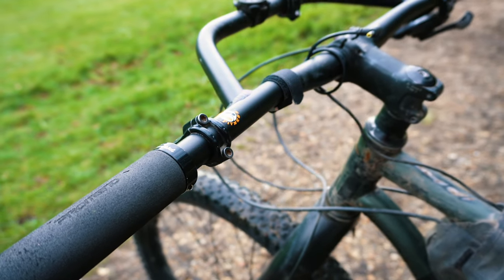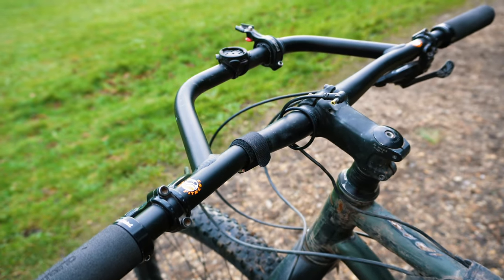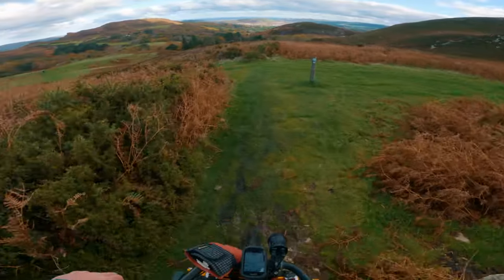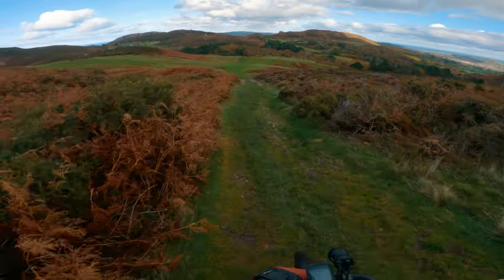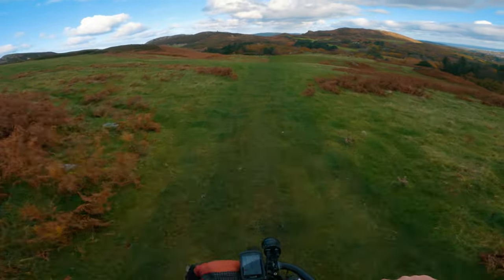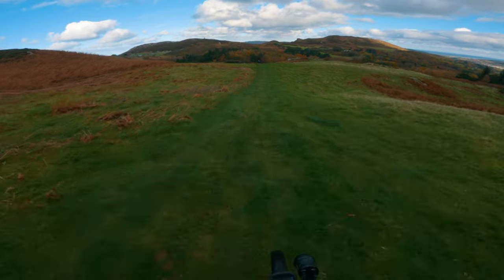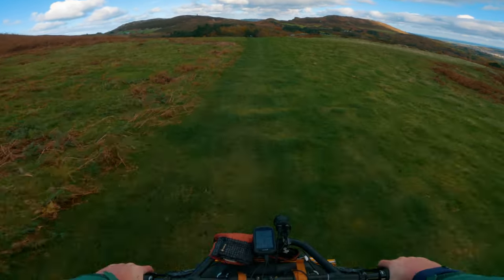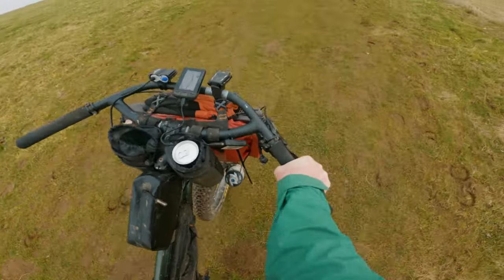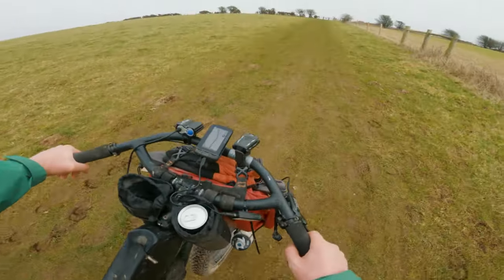I personally find both bars comfortable and it's hard to say which one is better because in reality neither is better than the other. If your bikepacking trips consist of lots of rough and technical mountain bike trails and are on the shorter side, and you still want that extra space for gadgets and bags, then the more traditional shaped mountain bike Sonder bar is probably the way to go. However, if you are going on really long tours and the trails are going to be a little less technical, the Jones H bar will give you more variety in hand positions, which will be beneficial on those long extended tours.